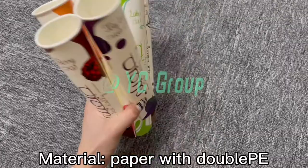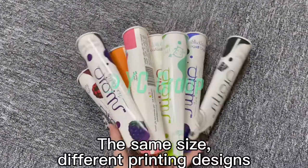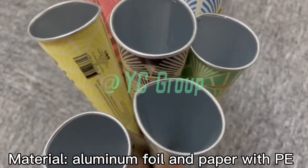The material is paper with double PE. The same size comes in different printing designs and materials, including aluminum foil and paper with PE.